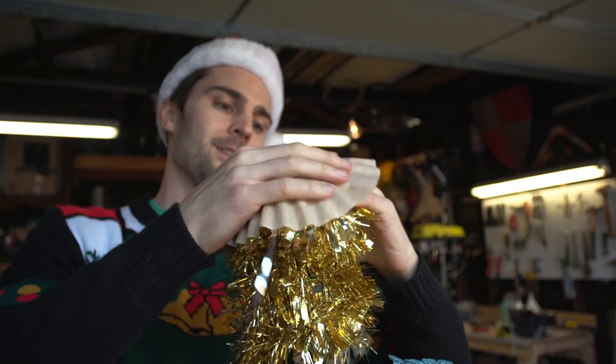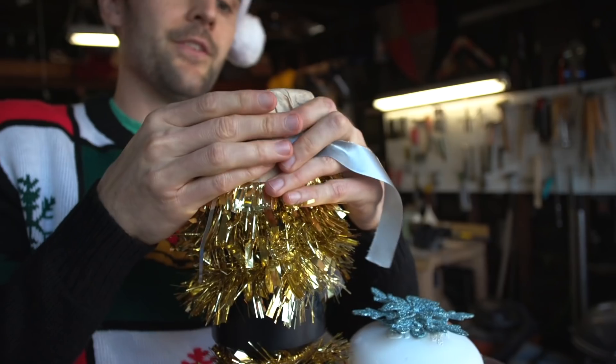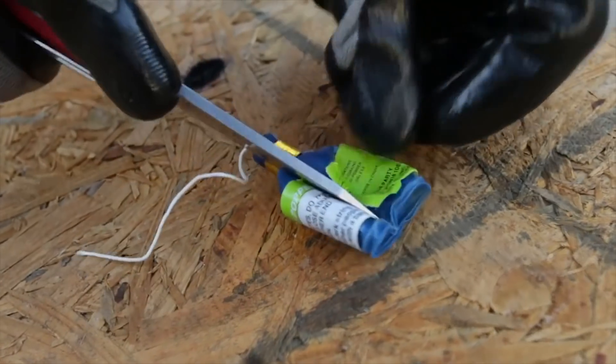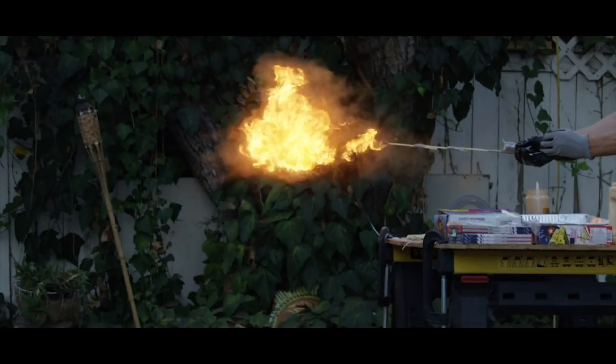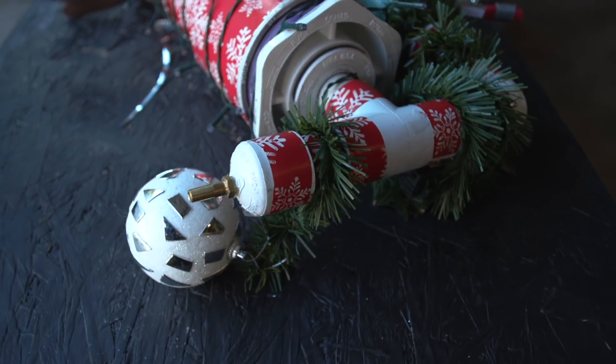That's a lot of tinsel packed with Christmas joy. We're going to use a coffee filter — put that over top like so — and then I'm going to duct tape it in place. This is quite similar to those fireworks where you pull the string and they pop, called party poppers. It's a very similar mechanism, except party poppers use combustion to generate pressure, whereas we're using compressed air.